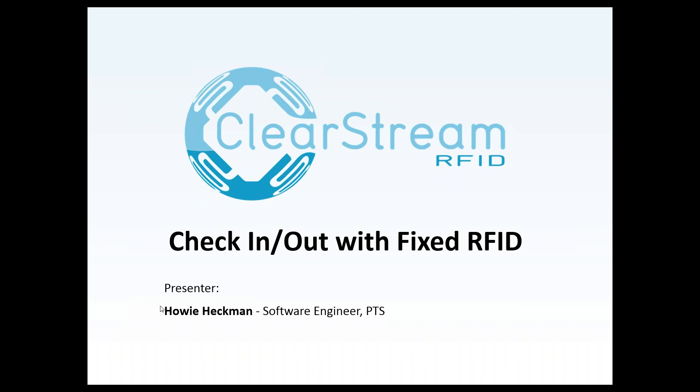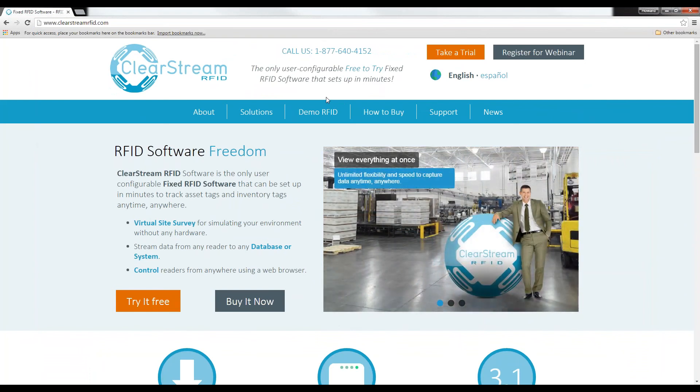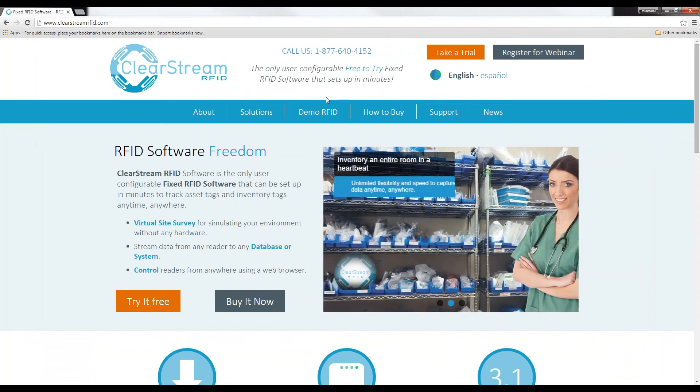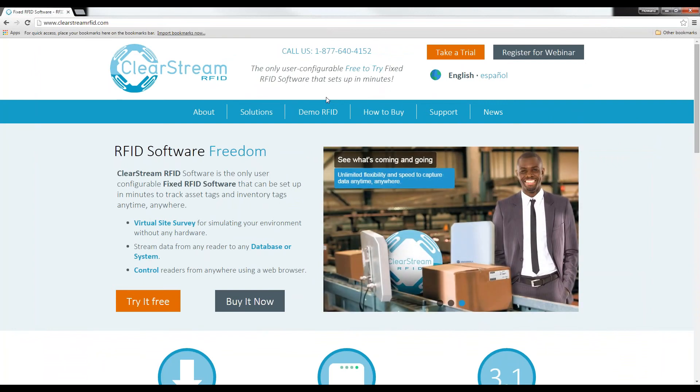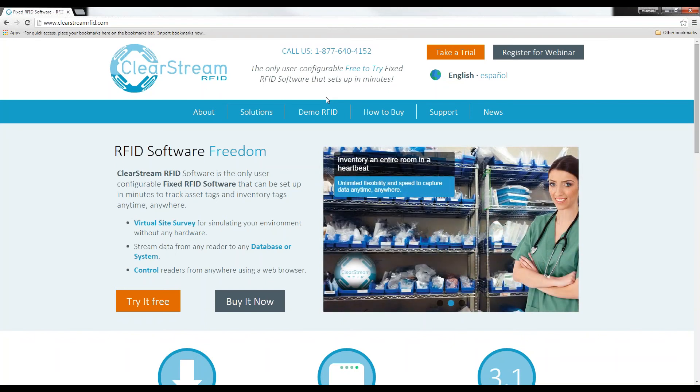All of the stuff I show you today is available for free trial on our clearstreamrfid.com website. If you'd like to take a look at the software and set everything up to perform a check-in, check-out with a fixed RFID reader, go to clearstreamrfid.com, click on the Take a Trial link at the top, and download the software. It's all a free trial. The trial only limits the amount of time you can keep the readers running in demo mode.